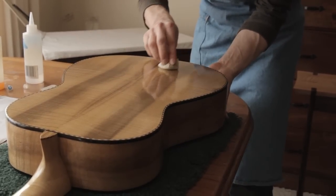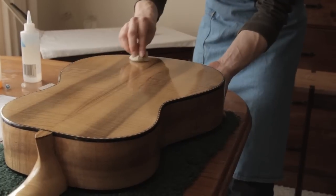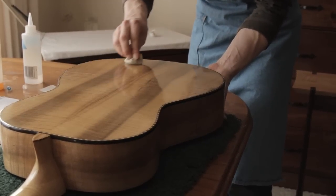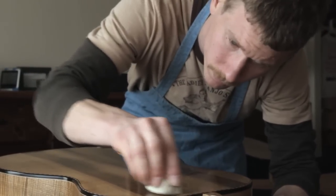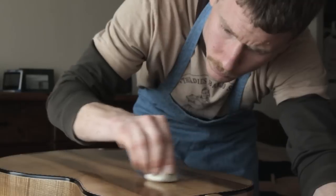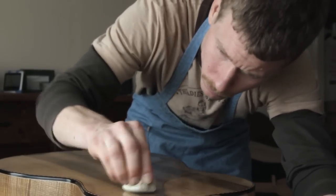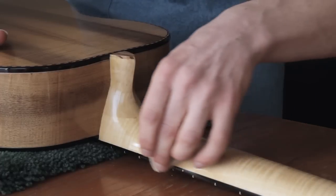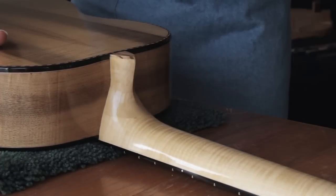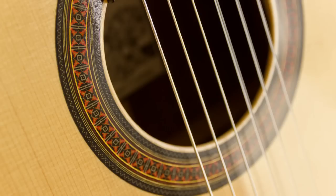Classical guitars have a long and strong tradition of being French polished. French polishing is really just a special way of applying shellac — it's done with a pad. You put a little bit of shellac and alcohol on the pad and rub it over the guitar. This allows a slow, thin, even development of the shellac that will not inhibit the acoustic properties, will protect it from humidity, and also yields an unequaled depth and clarity to the wood.